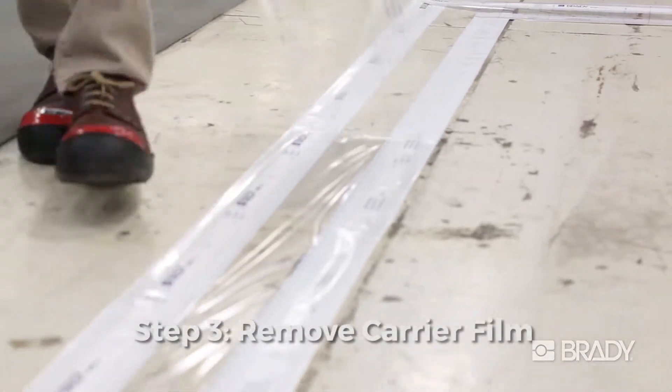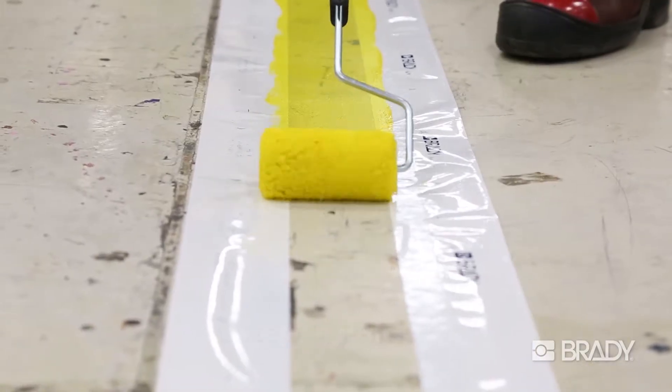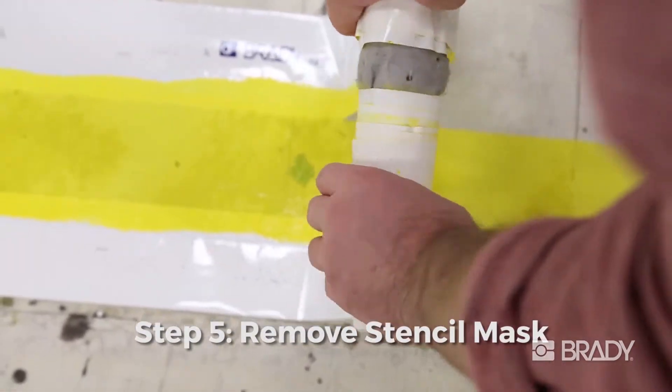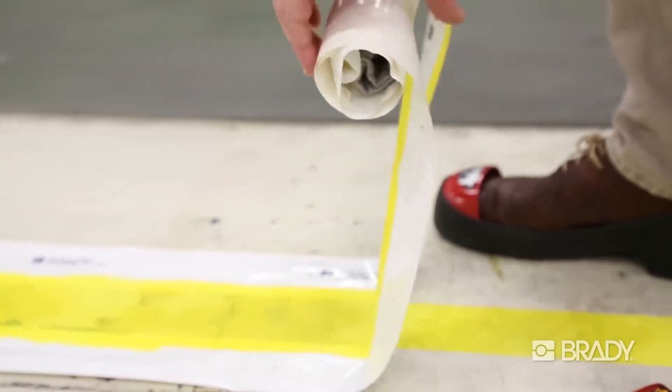Simply strip the clear layer away from the white tapes remaining on the floor, and you're ready to paint. Peel the stencil from the floor while the paint is still wet. The tape removes easily from the floor surface, revealing a straight and clean finished result. Allow the paint to dry, and you're back in business with a newly marked floor.